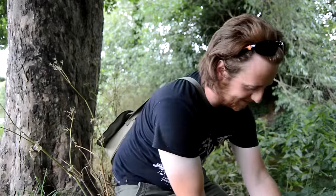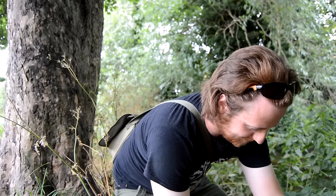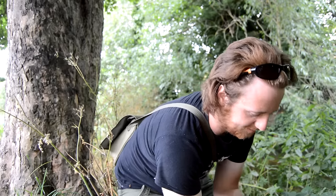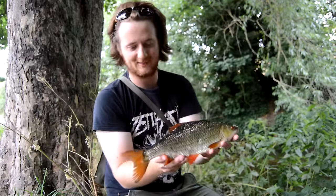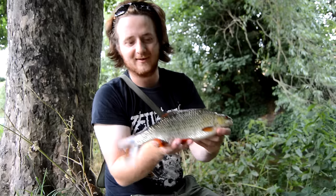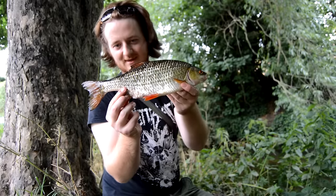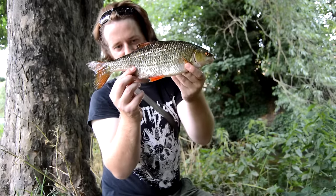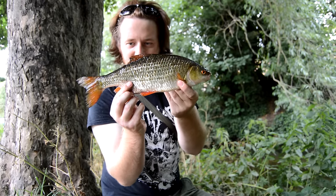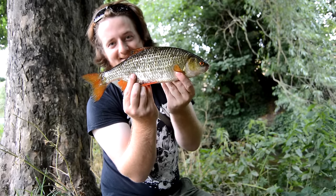Number one thing - there's something you can't pass on, and that's a big roach. This is a big roach - can't be far from a PB, definitely around the pound mark. The pike's had hold of this one unfortunately, so nature's cruel. I'll show you the other side - his tail and his back end is covered in blood. That is incredible. This is an incredible day.